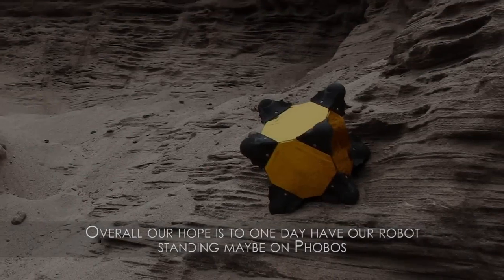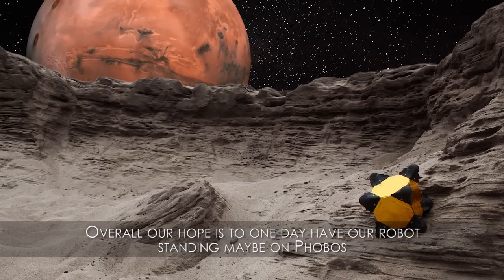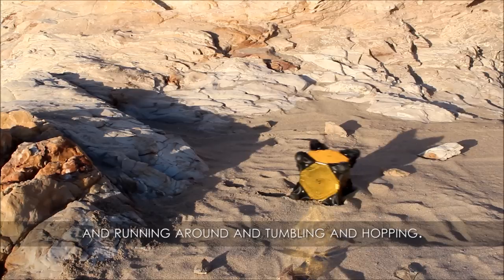Overall, our hope is to one day have our robot standing on asteroids, running around, tumbling, and hopping.